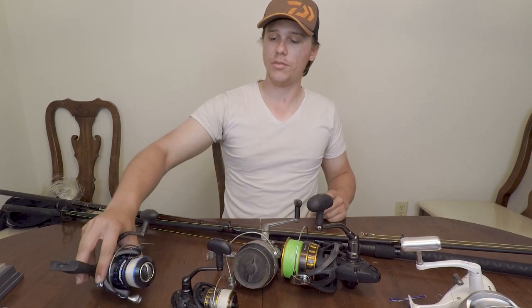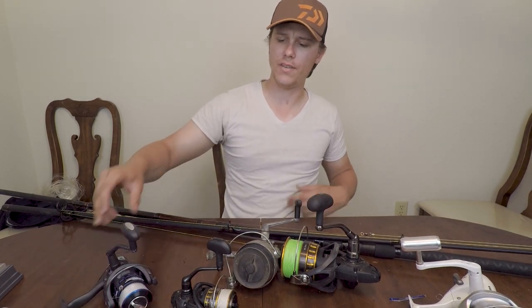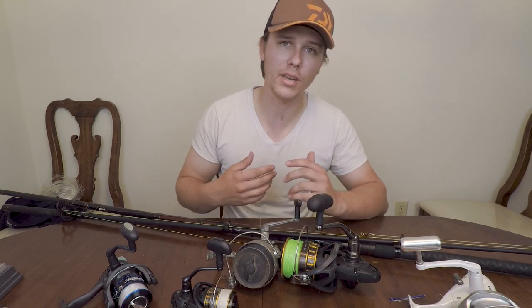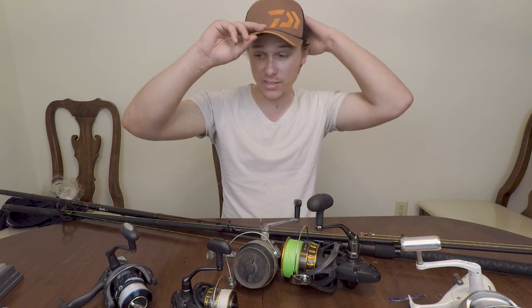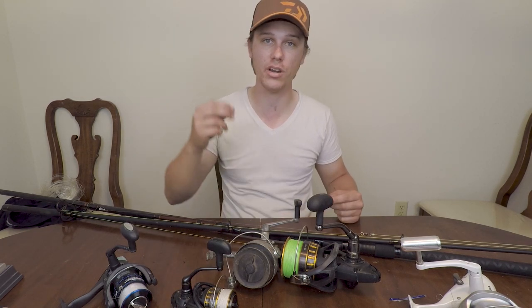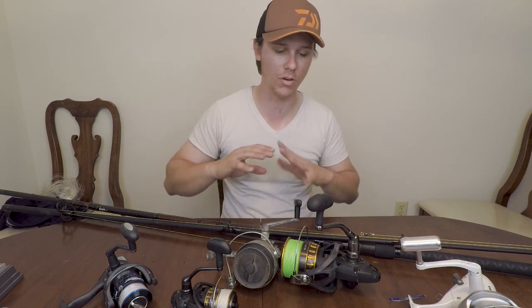I have a buddy of mine, Tayjan — you guys have seen him on the channel before. He had a 5,500 or 6,500 size reel with braid on it, but it wasn't completely filled. Something big took it and he was spooled in less than a second and a half. We heard it, and that was it — done, no more.